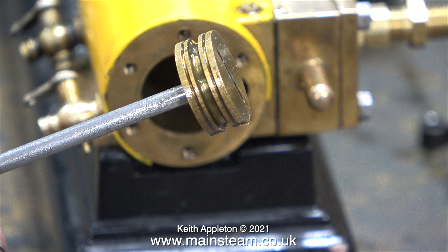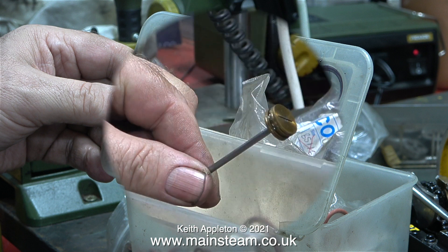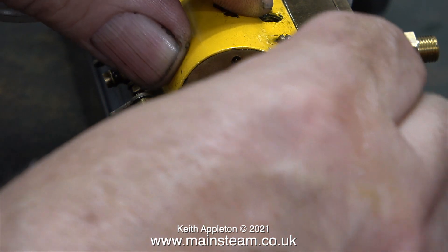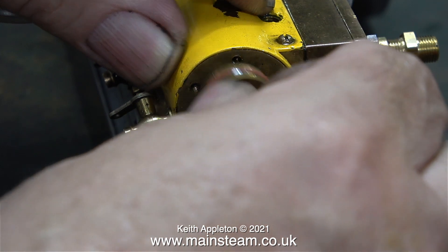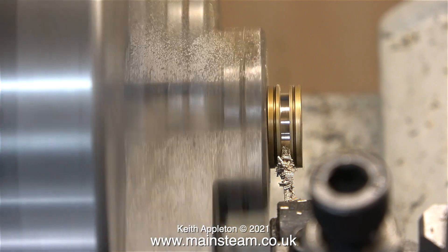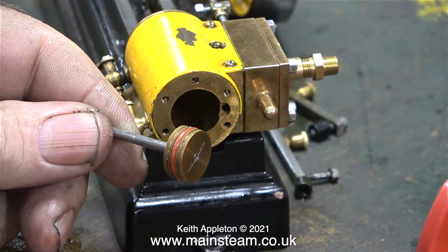Time to look in my box of steam grade silicone o-rings to find a suitable o-ring to fit the piston. The bore of the cylinder is 5 eighths of an inch, and I could not believe it — I do not have a silicone o-ring in my collection which is 5 eighths of an inch outside diameter. As a temporary measure I've stretched a half inch o-ring into the gap, but it's too big to fit in the cylinder, which means that the groove in the piston is not deep enough. That's quickly remedied by going over to the lathe and using a very thin parting tool to make it a bit deeper.